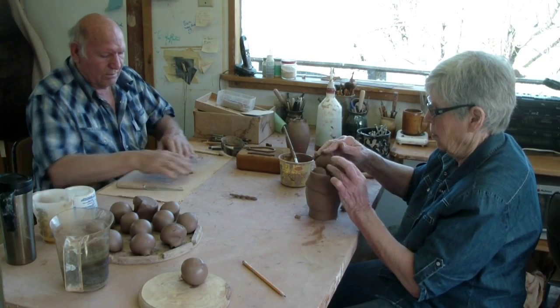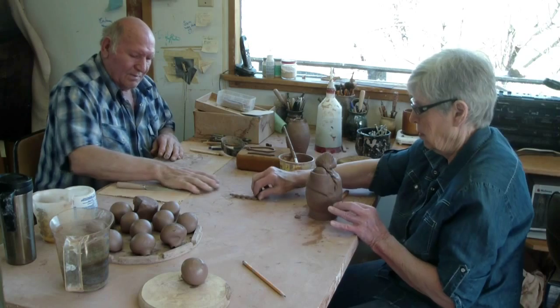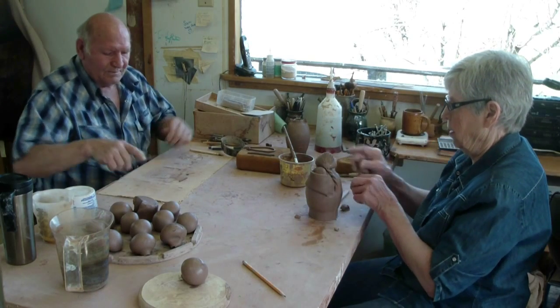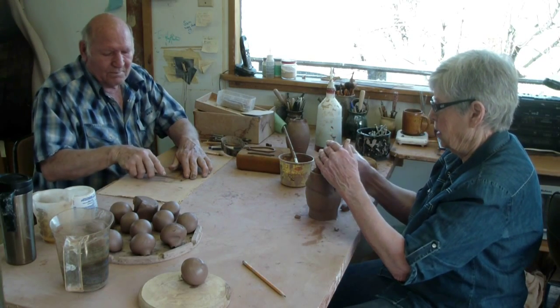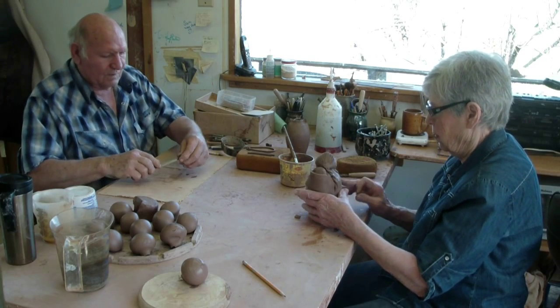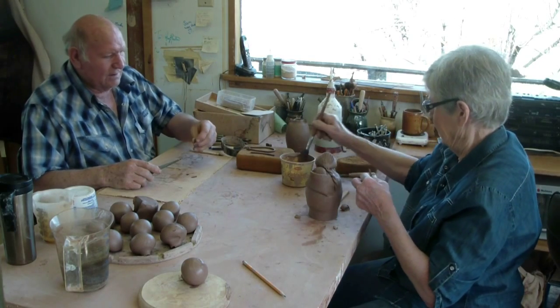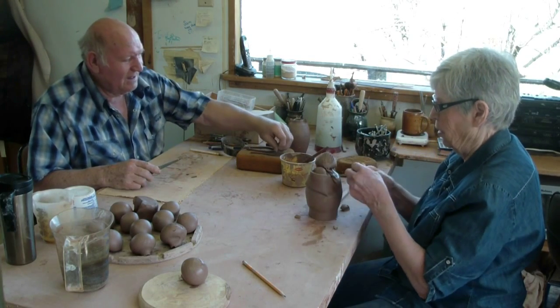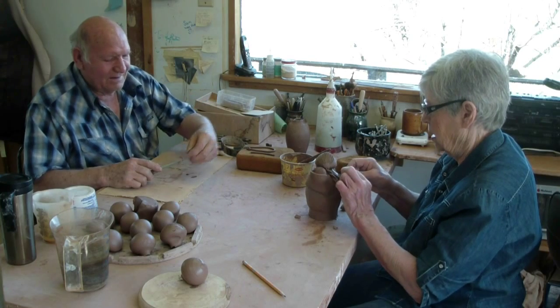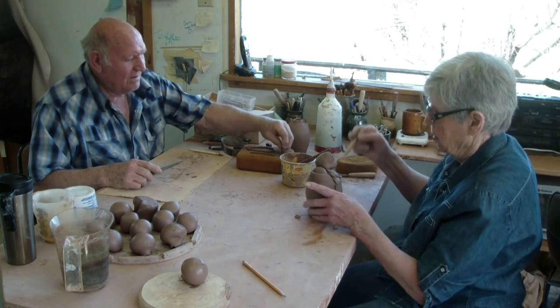I will be giving Kay the pieces that she's going to attach to the figure. While she's putting on the baby's head, for instance, I will be punching out a blanket from a piece of slab that I've rolled out on the slab roller. All the while she's doing that, I'm making different pieces that go on to the figurine.